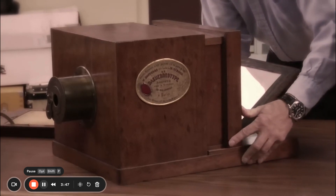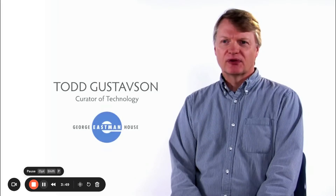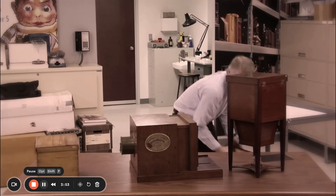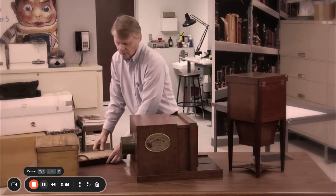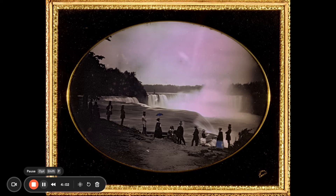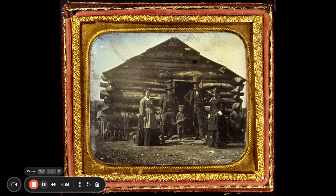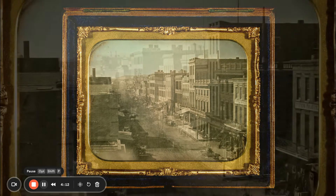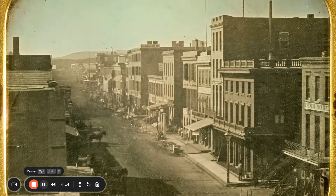This is the Giroux daguerreotype camera — it would be the world's first commercially manufactured camera system. It's the camera, but it's also the system that goes with it that you need to sensitize and process the image. It's essentially an American phenomenon. It was the Americans that embraced it and used it. It was Americans that were leaving home and striking out further and further west, so that people could have something to think about, to reflect on, and to remember people by.